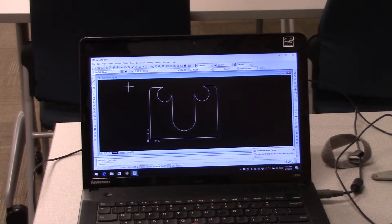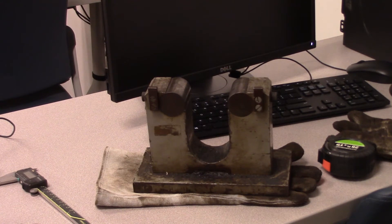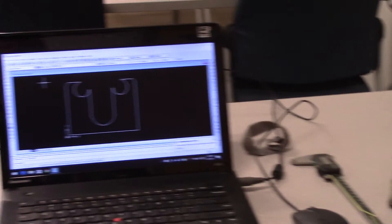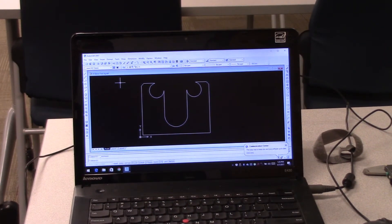We just drew this in AutoCAD, getting the measurements right off the original fixture — minus those two round stocks on the top. The piece needs to be two inches wide. If we take four half-inch plates and stack them together, that should give us two inches. Then we can drive the round stock into the slot on top to make our fixture. Let's go out to the plasma and burn that out.